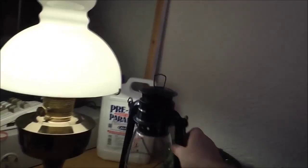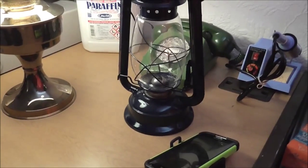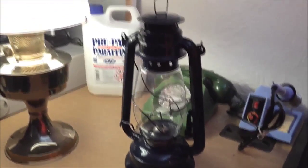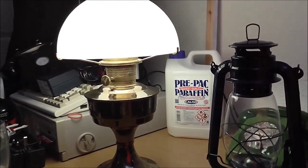Later on when it's dark I'll compare it to my cheap Chinese hurricane lantern — or storm lantern, whatever you want to call it. Both of them are running on V-Pack paraffin, which is kerosene — just to prevent confusion for those across the pond.